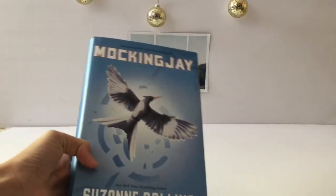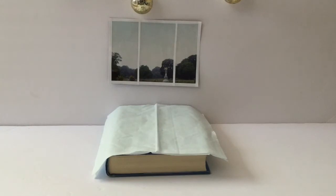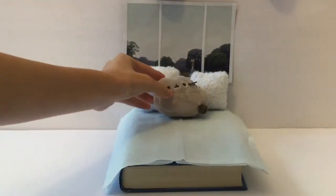A house isn't complete without furniture. We'll be keeping this house simple and just adding a few things. You can use a book as a bed. Cover the book with cloth to look like a bed. Add some pillows — we handmade these pillows using fabric and stuffing.